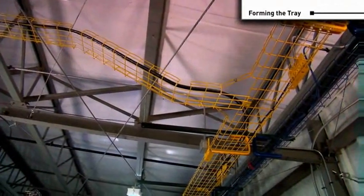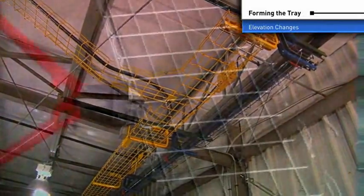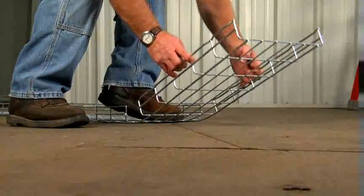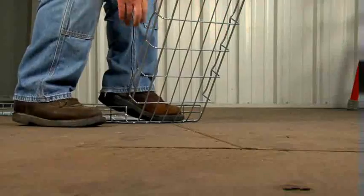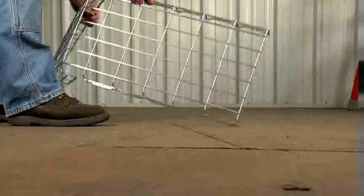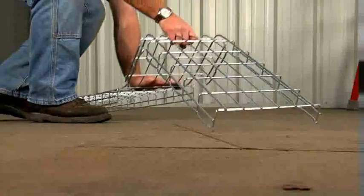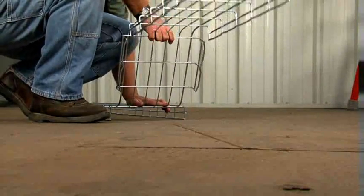Sometimes the cable tray must change levels to avoid an obstacle like ductwork or plumbing. To change levels, cut the side wires only. Plan your level changes so that the approaches are not too steep. Form the side bends while standing on the center of the tray, then turn the tray over and form the top bends. As in sweeps, you can adjust the radius of the bends by removing alternate sections of side wires.